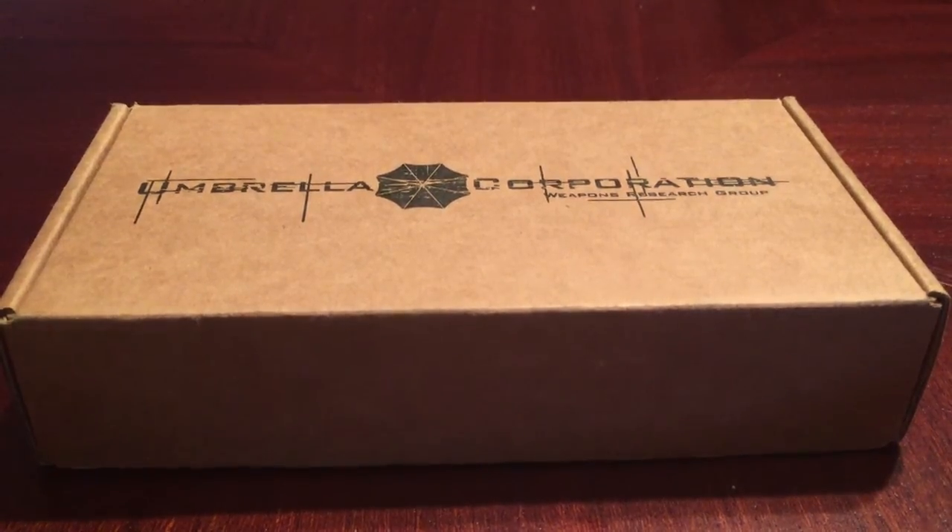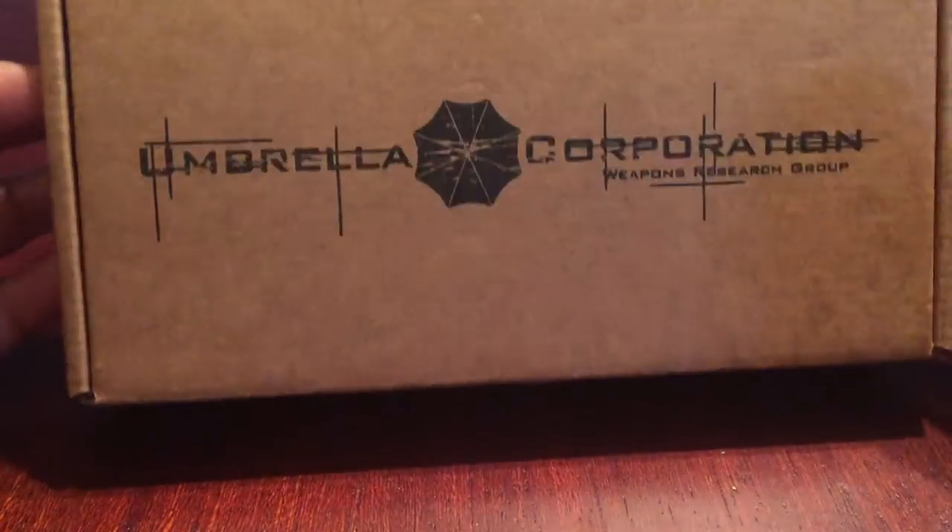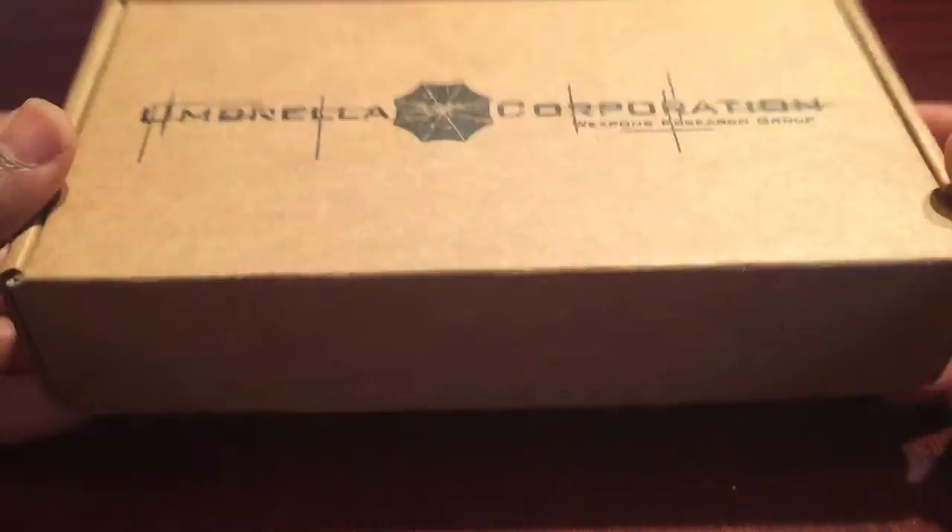Mini MacFly here. This is a video of something you don't really see a lot of on YouTube, and that's Umbrella Corporation Weapons Research Group and their products.